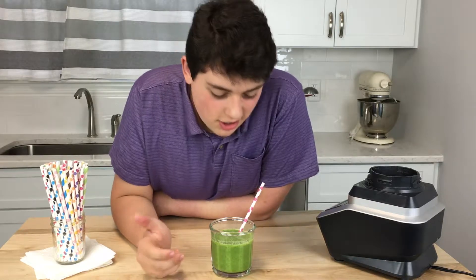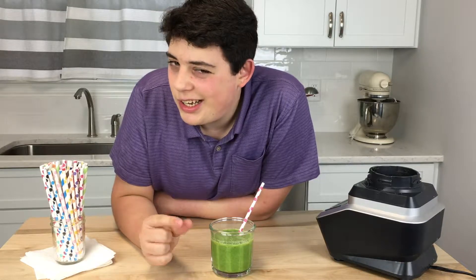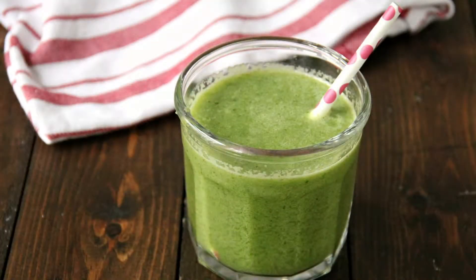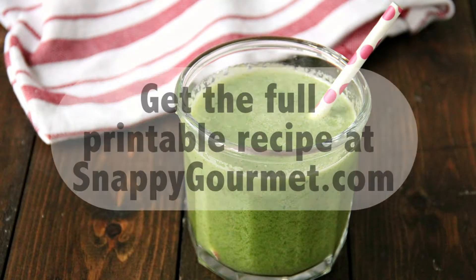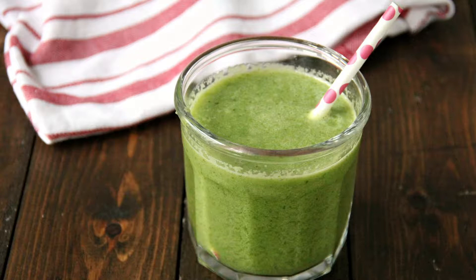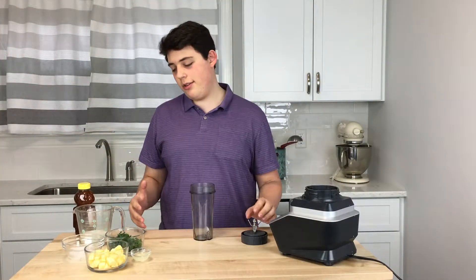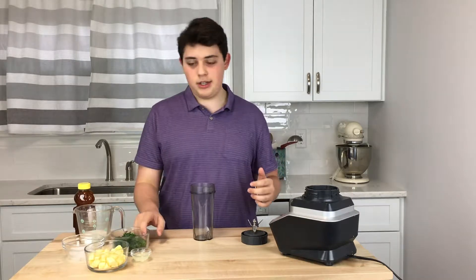Hey guys, today we're gonna be making this awesome kale smoothie with apples and a little bit of honey. Are you trying to add more vegetables to your diet? Well, like me, I like to eat healthy.